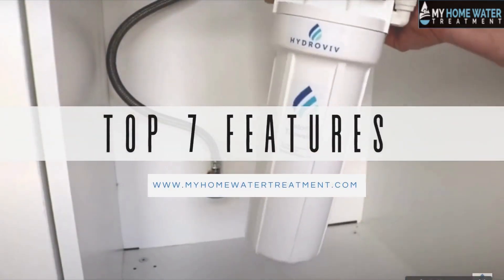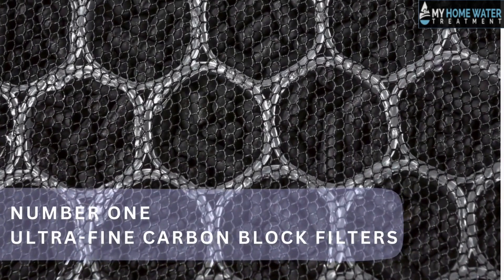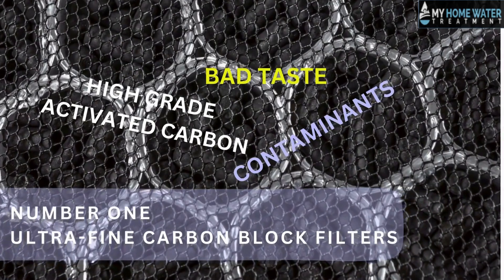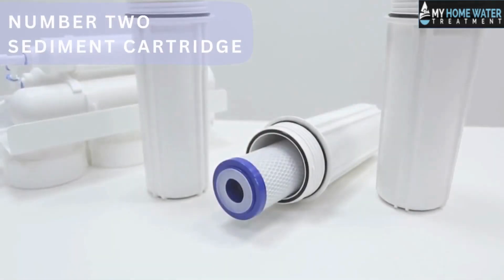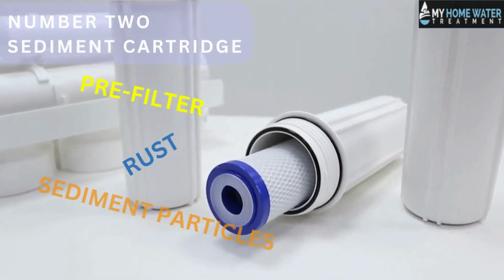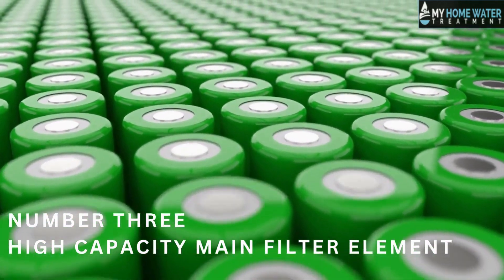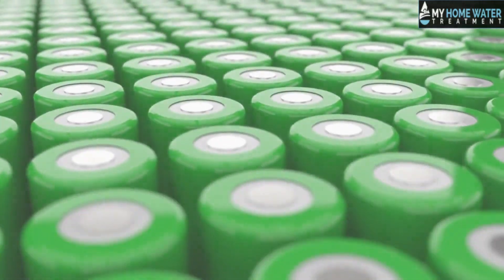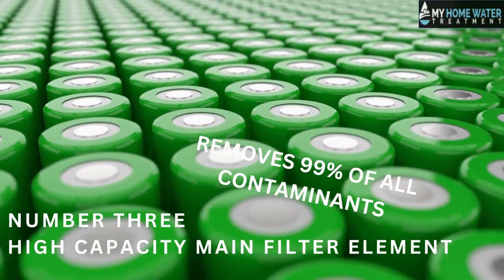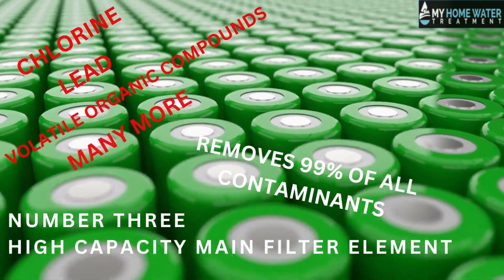Top seven features. Number one: ultra-fine carbon block filters — made of high-grade activated carbon that can remove contaminants and bad taste from your water. Number two: sediment cartridge — acts as a pre-filter to remove rust and sediment particles from your water supply. Number three: high-capacity main filter element — can remove up to 99% of all contaminants, including chlorine, lead, volatile organic compounds, and many more.